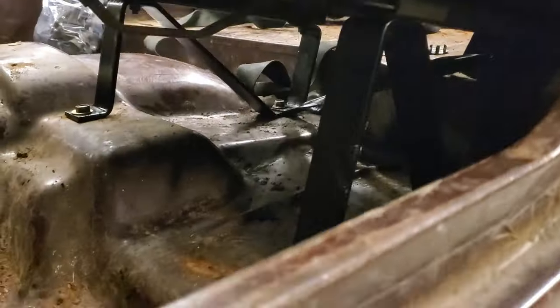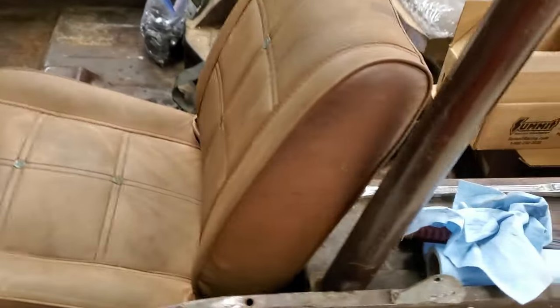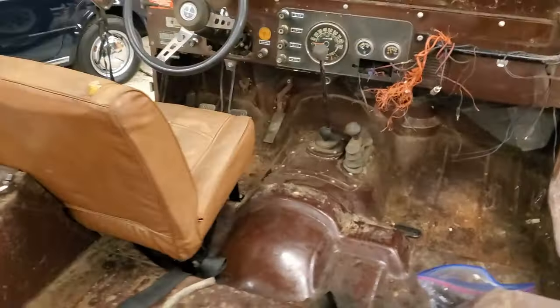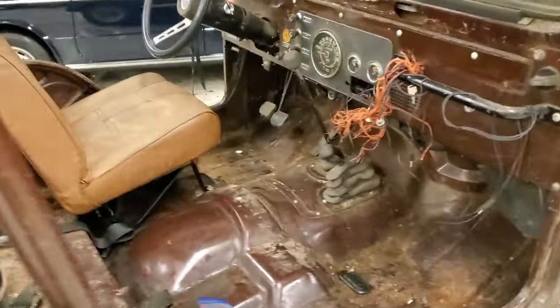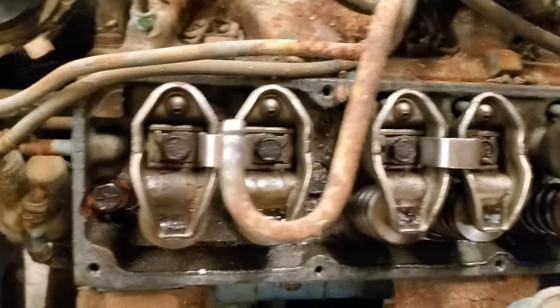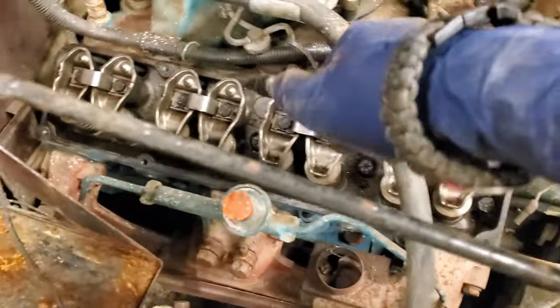Here the seat is repainted and back in place — I think it looks really good. That was the first thing I really accomplished: getting that driver's seat back into place so I could sit in it and pretend to drive. Here are the valves — they actually looked like they were in pretty good shape. There was some rust falling off the inside of the valve cover, so I blew them off with compressed air.